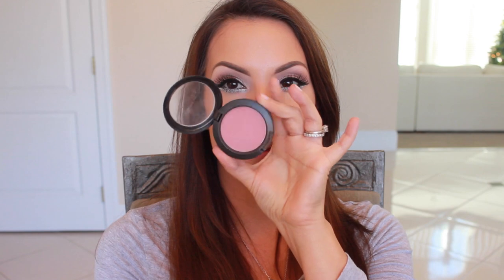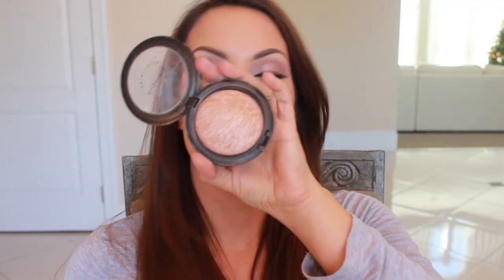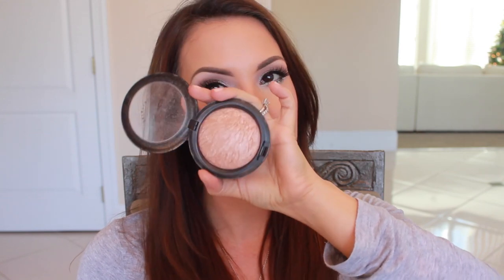It actually doesn't look too bad at all. I'm so glad that was not a disaster. For cheeks, I'm going in with Mocha by MAC. And for my highlight, I'm using Soft and Gentle. I'm also going to take a little bit of this and put it right above my lip.